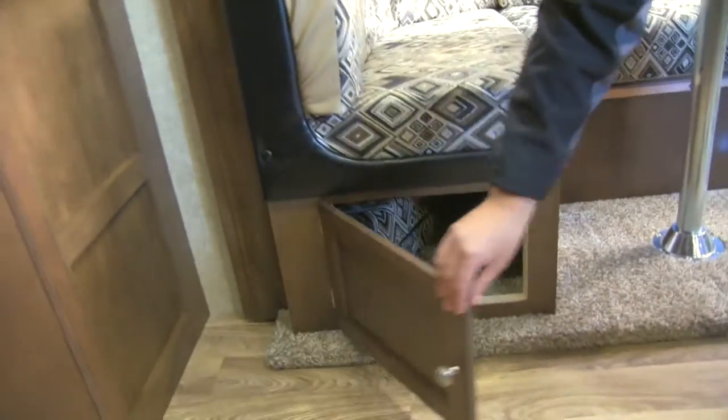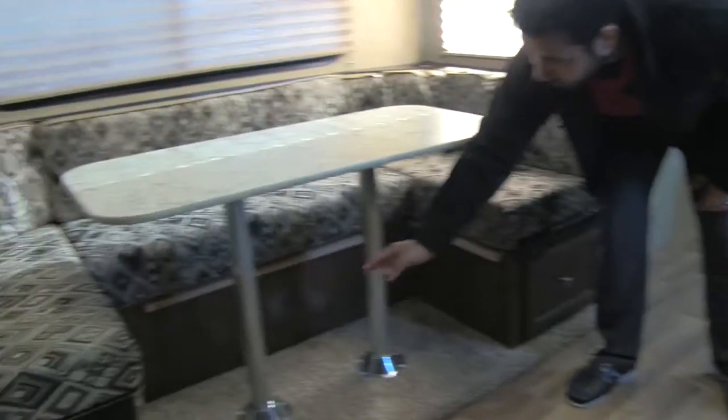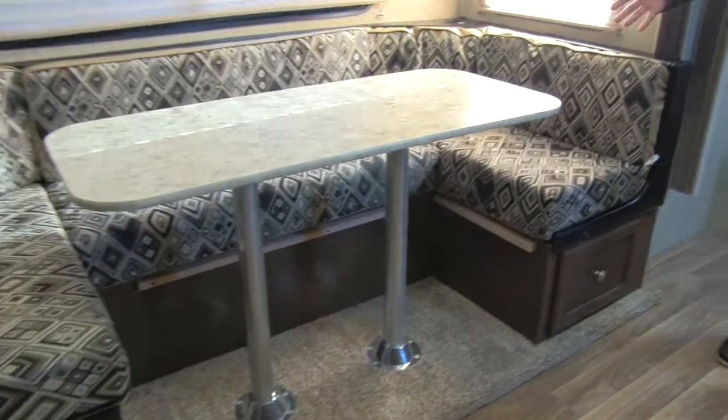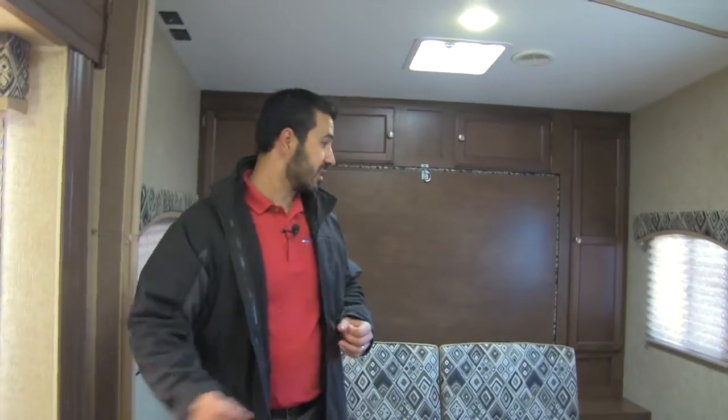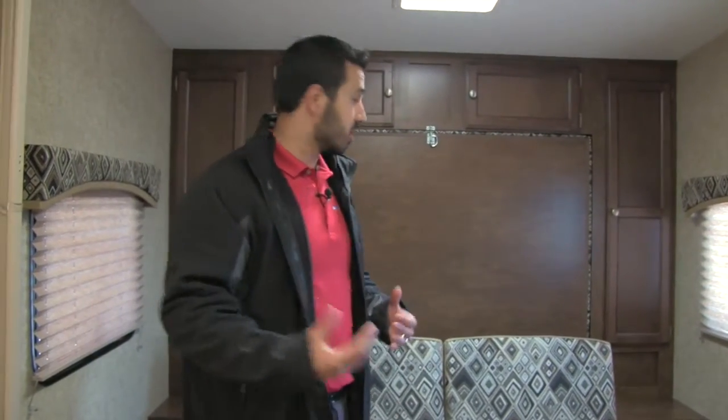Right here is a cushion that fills in when you drop the U-Dinette down into a bed — the posts come out, the table goes down, and you get a nice large extra sleeping space. Then we also have our Murphy bed. I know a lot of people are hesitant about Murphy beds, but Sporttrek has mastered it — it's an awesome, super simple Murphy bed that works very well.